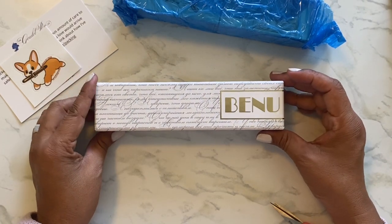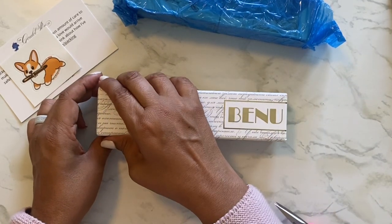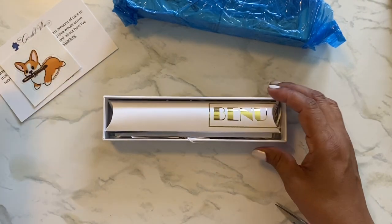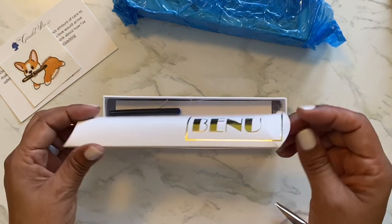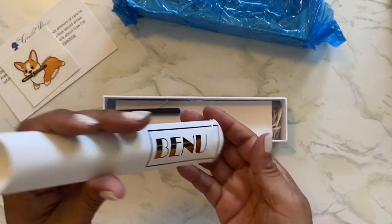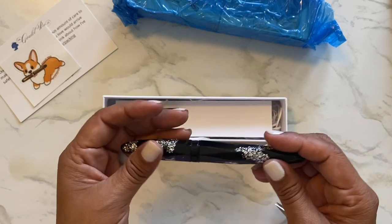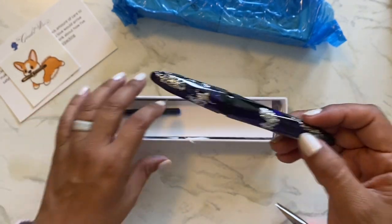Anyway, this is a new pen that I got. It's a Benu. It comes with this little sleeve. It just looked like a fun, different pen — not like your ordinary pen. It just looks so funky to me.